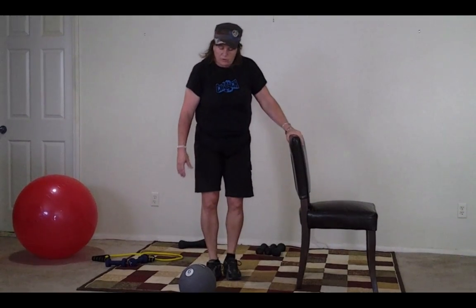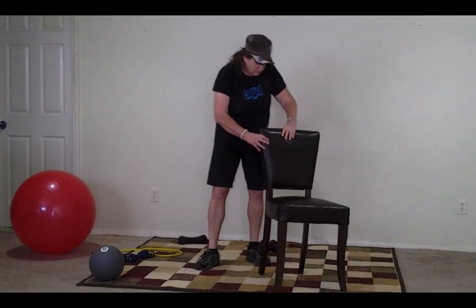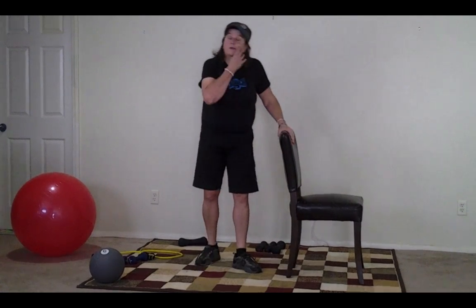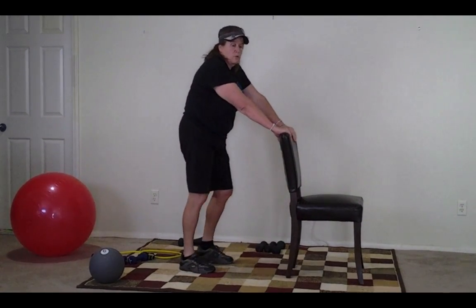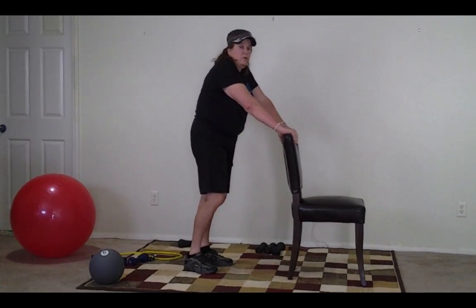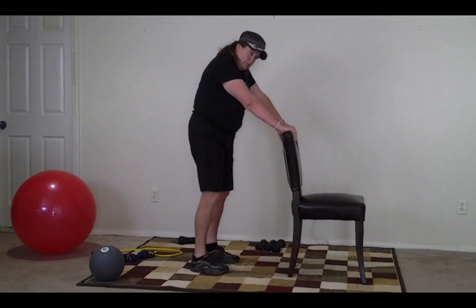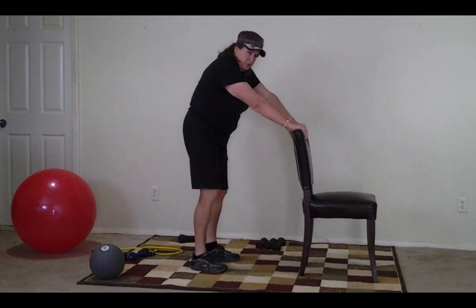How did that feel? Wasn't that awesome? Okay, so now we're going to go back to the chair. We can do some exercises showing you how we're going to do the squats. We're going to do this for 30 seconds, and then we will move on to a lunge. Here we go.